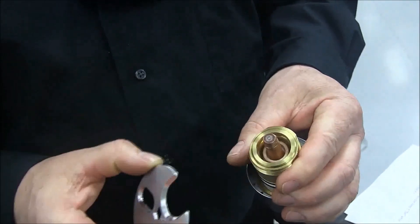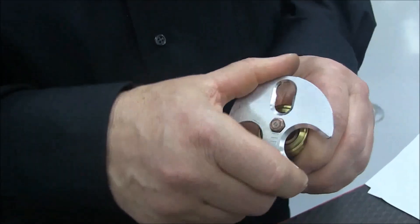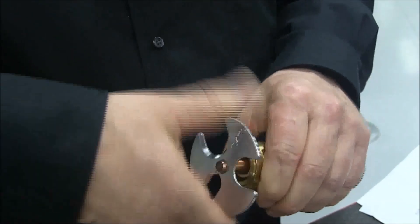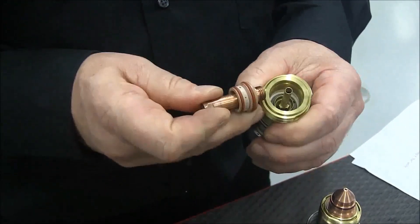That exposes the nozzle of the electrode. The hex fits over that, and for an HPR, you just start loosening it. Three or four turns counterclockwise and it should be free. That brings the swirl ring out with it.